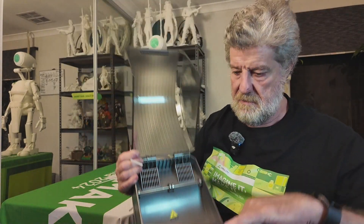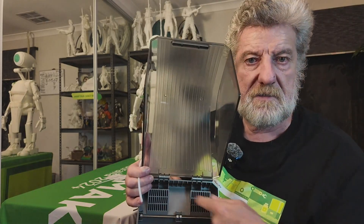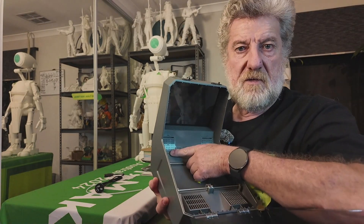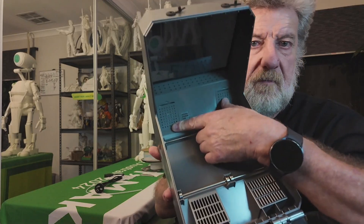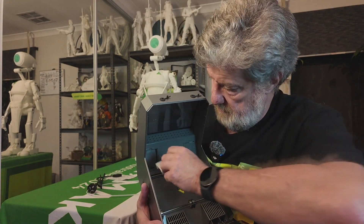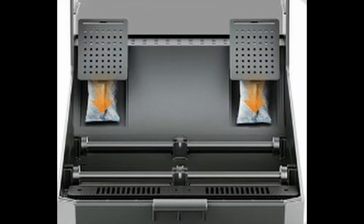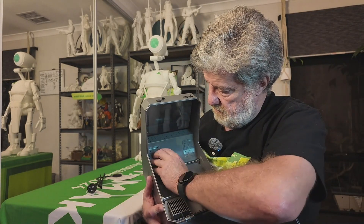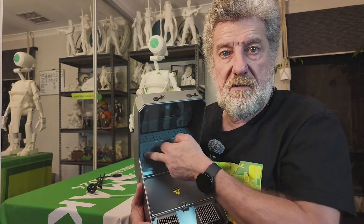It's fairly simplistic inside — these fans circulate the heat 360 degrees around the box. Down the bottom there are little holders, and if you flick it out you'll see it's got desiccant packs in it to pull any moisture out of the chamber as well.